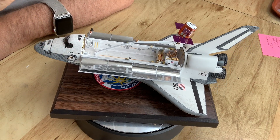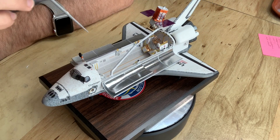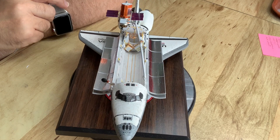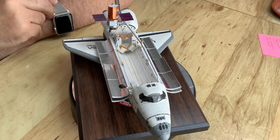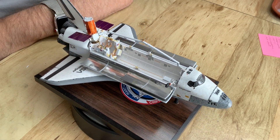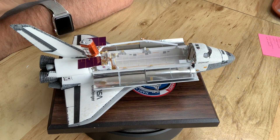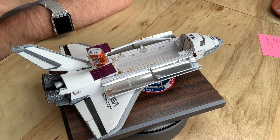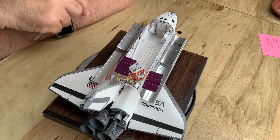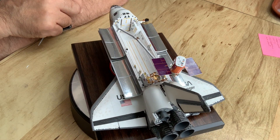None of the kits provide the RMS cradles either. I used some self-adhesive thick foil on the radiators — they're deployed on this model. May not do that on Atlantis if I ever get that far. Atlantis is going to use a set of photo etch from New Ware, which I've been sitting on for many years — the whole idea of building these orbiters was to use that. This one went without it as a kind of first step. So it's as done as it's going to get.